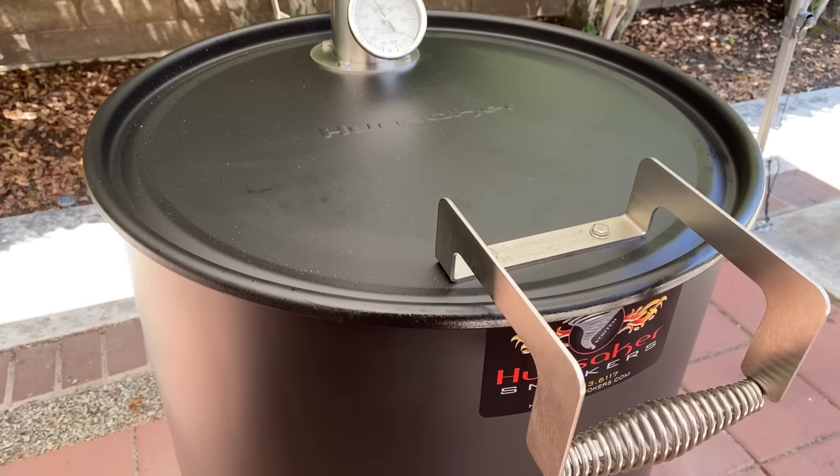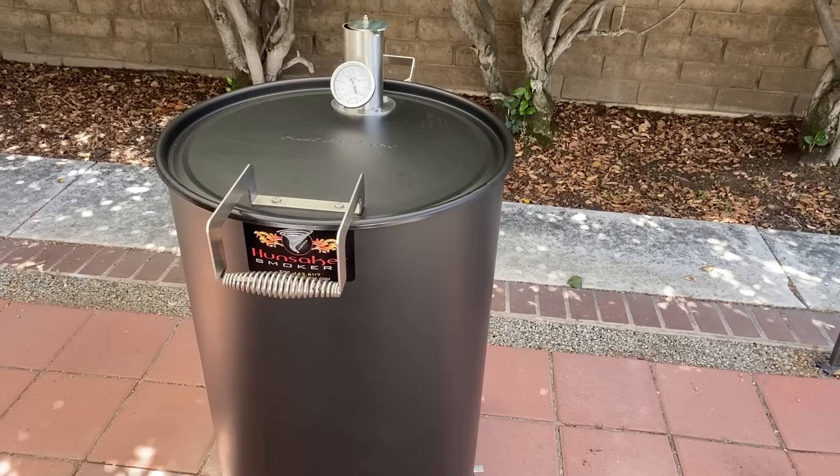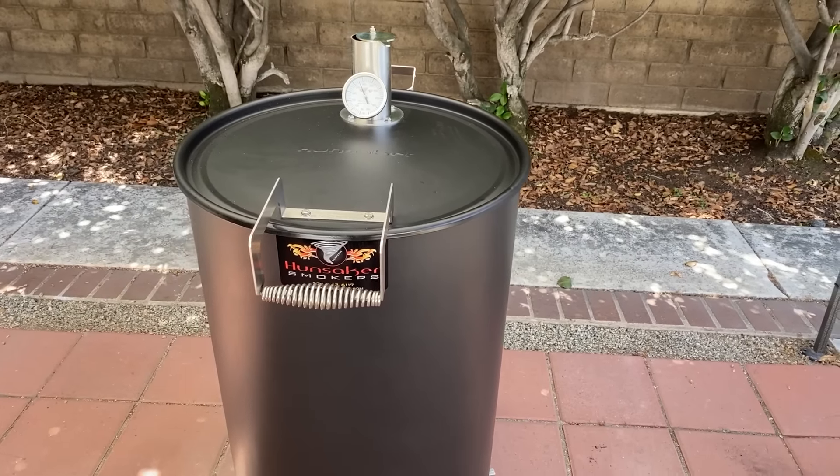I did it again. I went and bought another smoker. This one is a Vortex smoker from Hunsaker Smokers. Let's take a look at it.